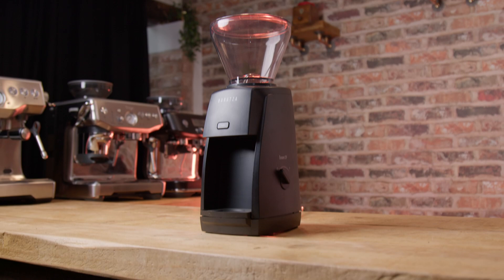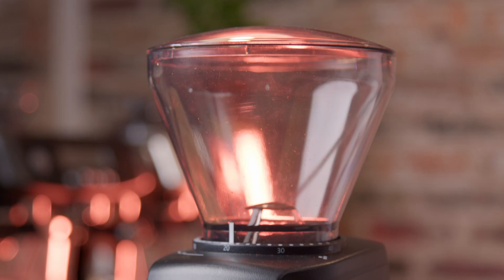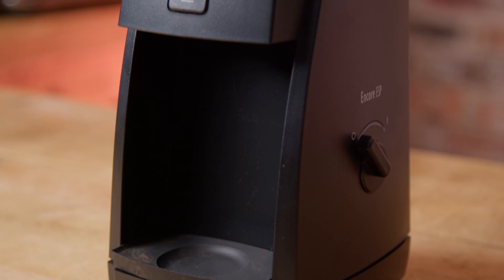Hello fellow coffee botherers. In this video I'm going to be talking about the new Baratza Encore ESP coffee grinder. Coffee Hit have kindly loaned me this — I'll be sending it back straight after this review as they needed it for London Coffee Festival and they sent me the only one they have, very trusting of them. So this is just an overview video, but I will be buying one as soon as they're in stock so I can do more videos on this grinder.